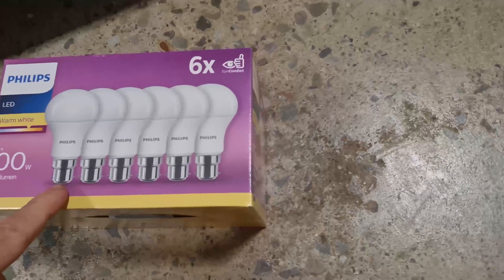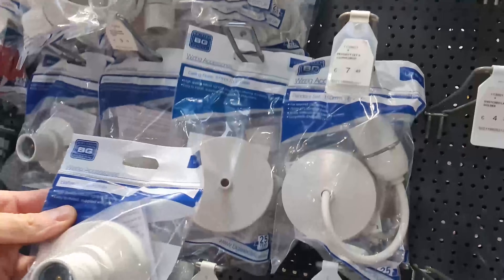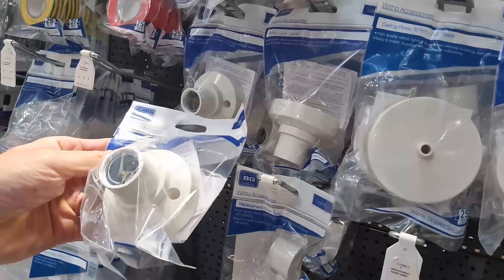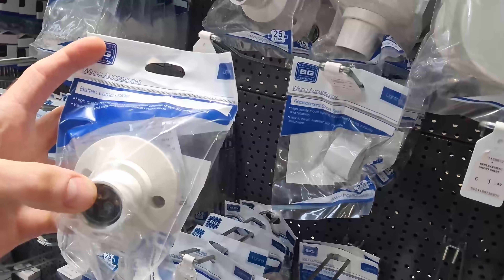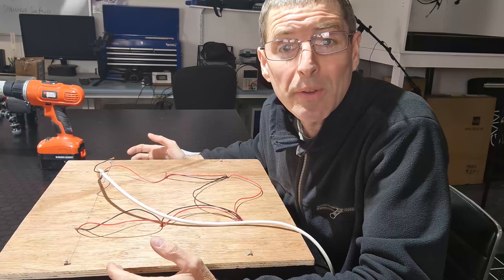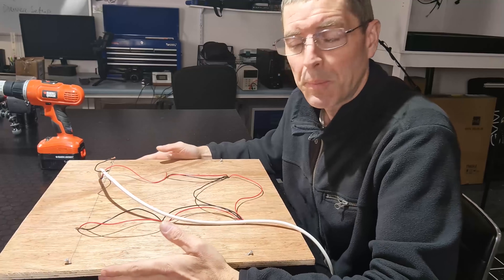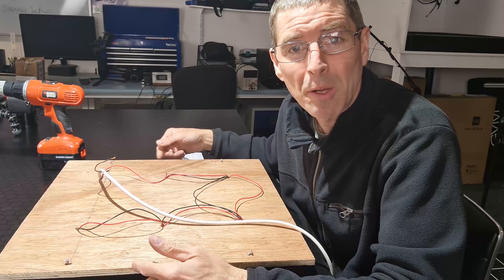Here are the bayonet fittings — you can see they have the pins on the side. We need to get some bayonet light fixtures to fit them into. Six of those. You want these: batten lamp holders. They've got the pins and you're going to need six of these. We're going to do a grow light for a 60 by 60 centimeter grow area — or two foot by two foot.